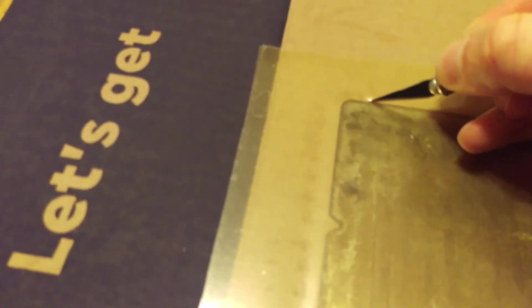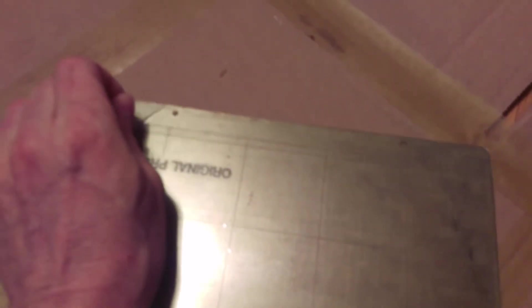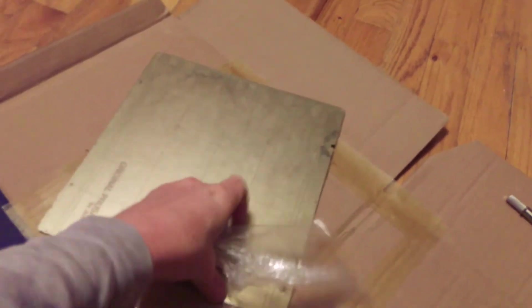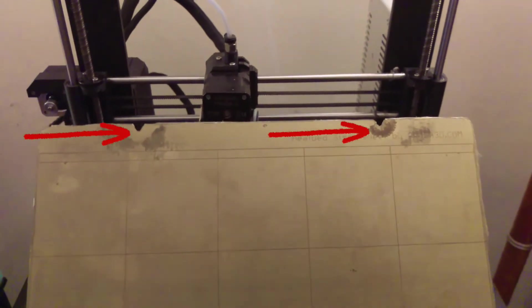If you used an oversized PEI sheet, trim the excess with an X-Acto knife. Finally, peel the protective covering off the PEI sheet and revel in its cathartic relief.